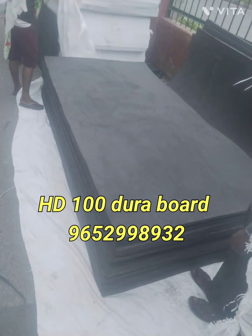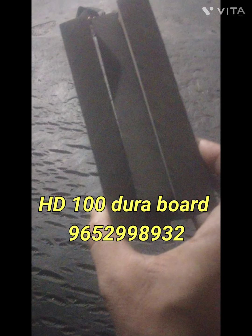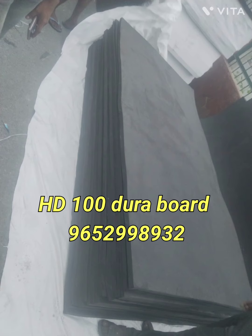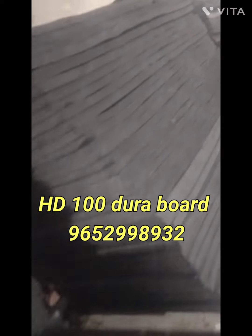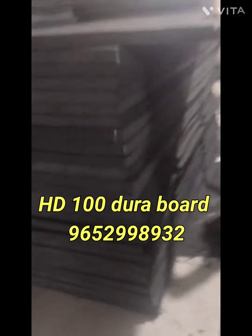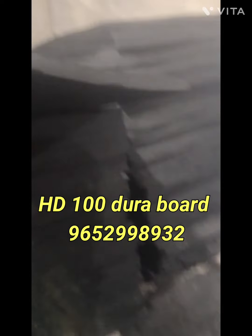HD 100 Duraboard expansion joint. Size: 1 meter by 2 meter, and 4 feet by 4 feet. Shandhiaplex provides this product.